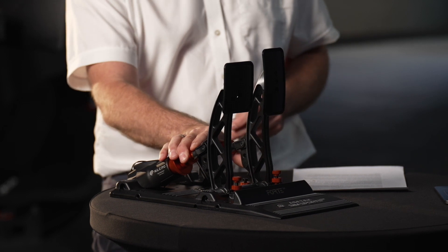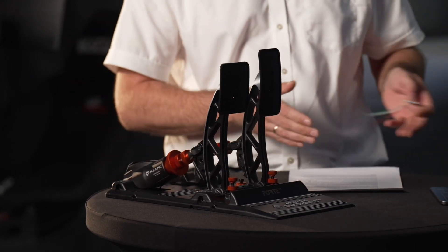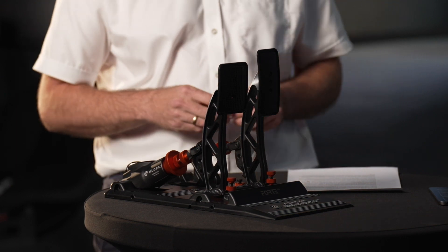What we worry about at Asetek when designing products is that they feel right and work right. If competitors think we're doing it wrong, great — they can do it their way. We have Formula One drivers, race car drivers, sim racers, and around 10 to 15 reviewers saying the Forte pedals are some of the best they've ever used. That's good enough for me — and if competitors don't like it, don't buy our product.